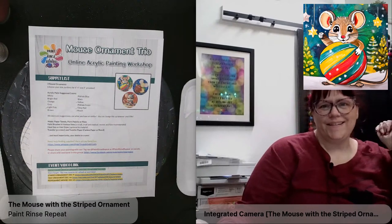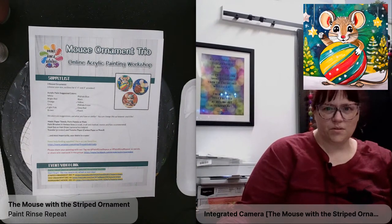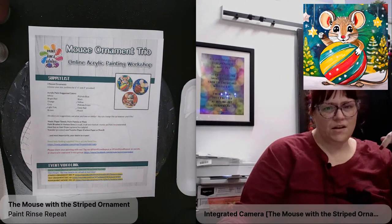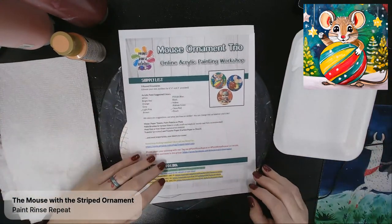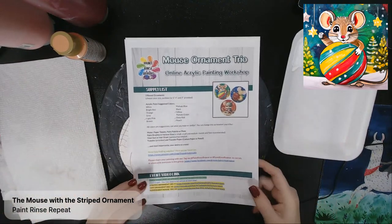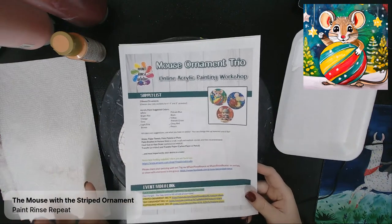Hey everyone, this is Tara Lynn. I am the artist behind Paint Rinse Repeat, and today we are painting the mouse with the striped ornament. I'm glad that you can join me. If you're joining me tonight, there is a supply list, but basically you need some acrylic paint, an ornament to paint on, some paint brushes, and that's it. Feel free to get a variety of colors.